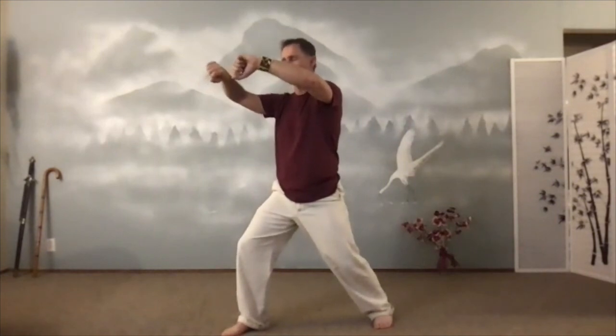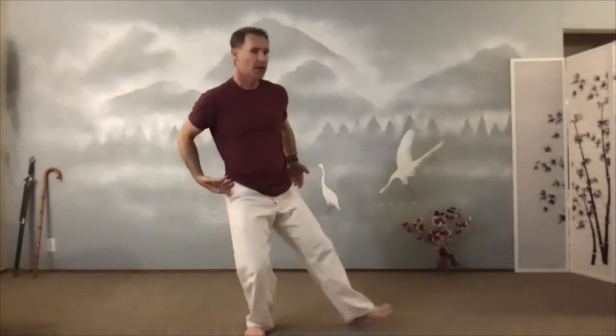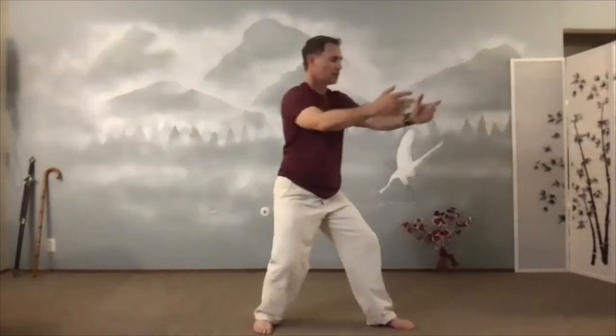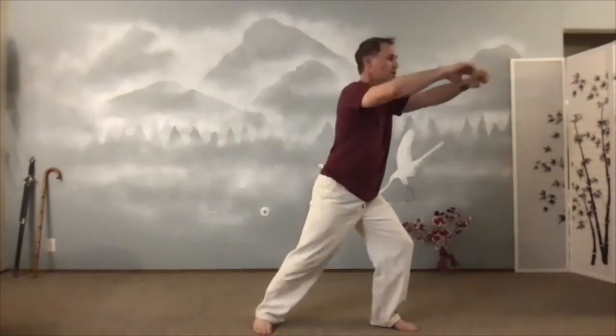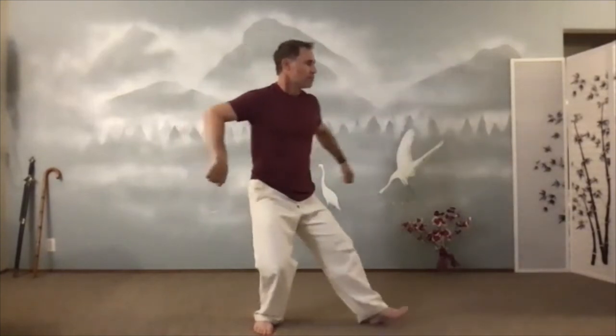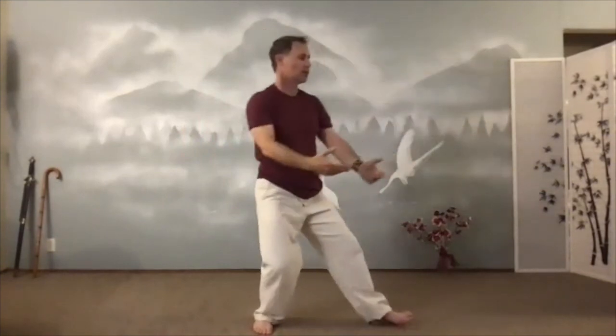Box the ears — up by eye level, ear level. And then just relax the hands down. T-step to the other side, other corner. Here we go. Box the ears. Inhale. T-step. Exhale. Bow step. Back heel rooted. I know you want to lift the back heel — don't do that.